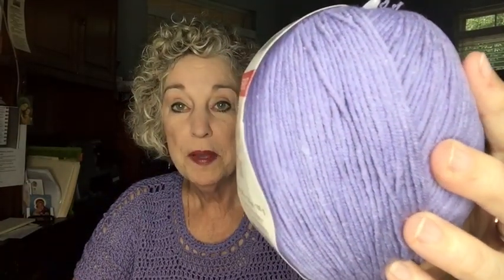For this one I used Premier Cotton Fair in the lavender color — it's quite beautiful, but I had a lot left over. I bought five balls and have about two and a half left, so it took roughly two and a half balls to make this. Each ball has 317 yards and it's an acrylic and cotton number two yarn. You can make this top or any of my other tops in any size yarn you want and use any size hook you want.